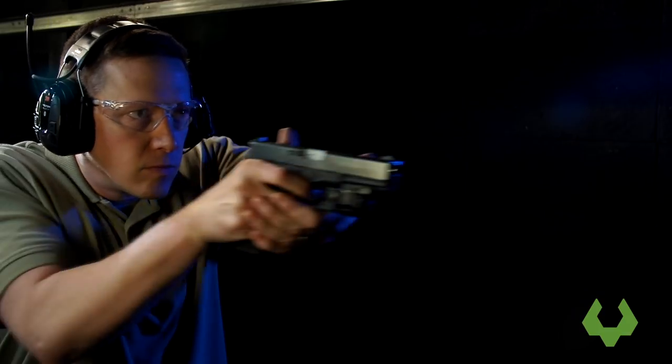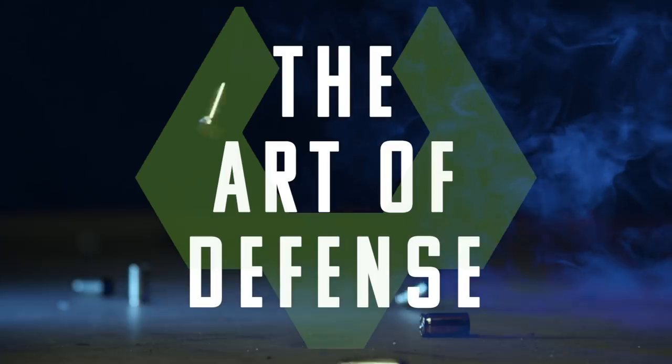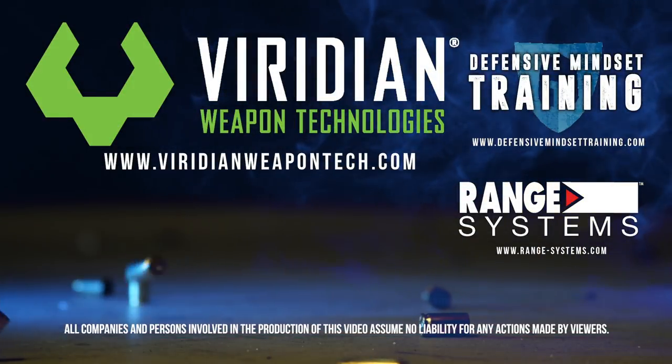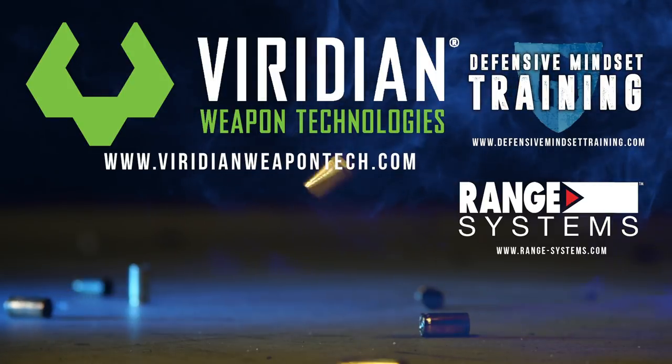By doing these three things, you'll improve your ability to defend yourself and get a solid, accurate defensive draw deployed when it counts. This has been the Art of Defense, brought to you by Viridian Weapon Technologies. If you enjoyed this video, please like and subscribe.